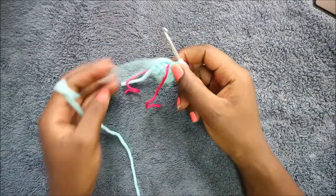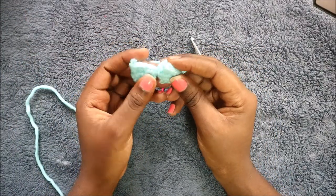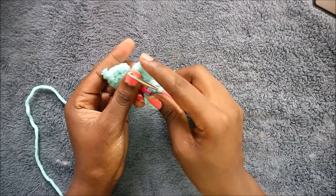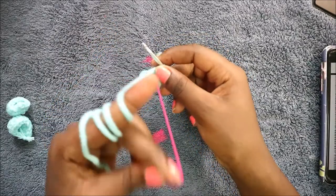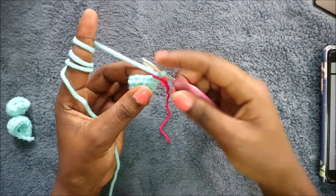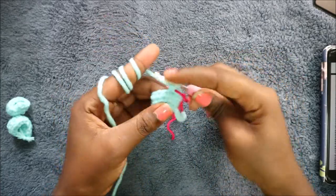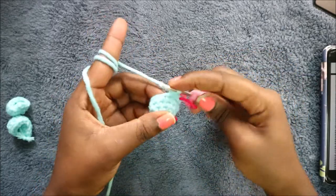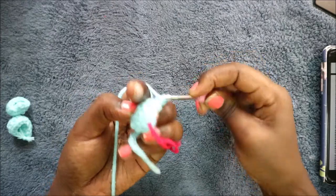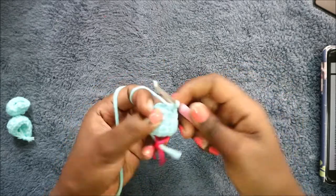That is the last row, so when you're done you're going to cut off the yarn. Make sure you make two toes like this. For the third one, do not cut off the yarn because we're going to join all the toes together. After you're done making the other two toes, in your current toe we're going to do six single crochet: one, two, three, four, five, six.